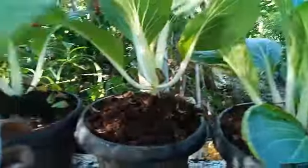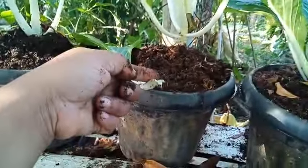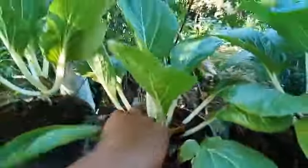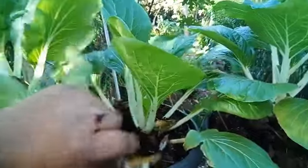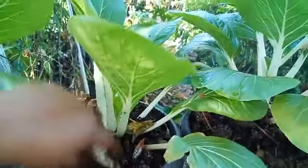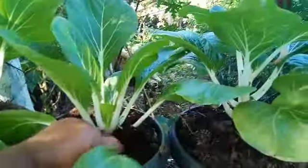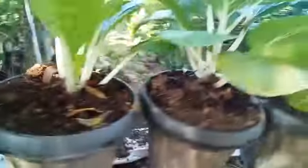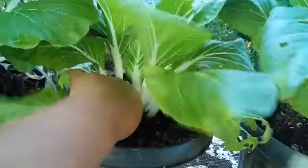I was supposed to use scissors but I don't, because if you cut the stalk there's some left. These are my healthy pechay — you should see this one, and these leaves.